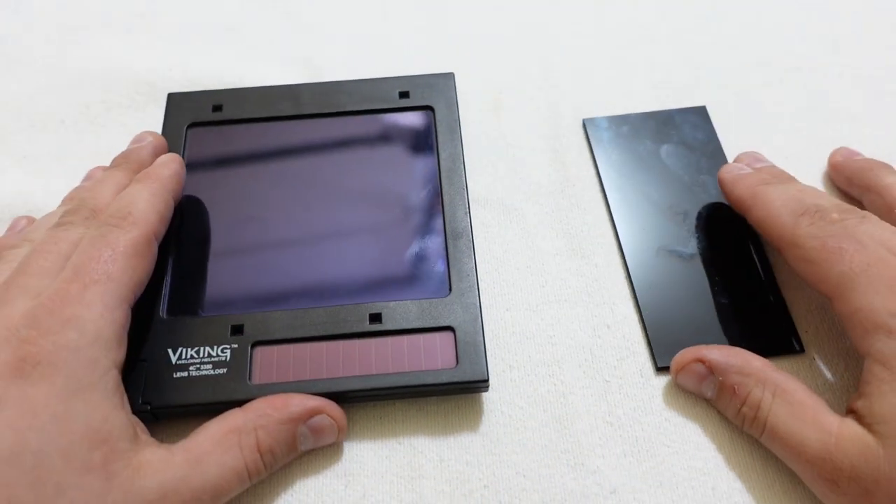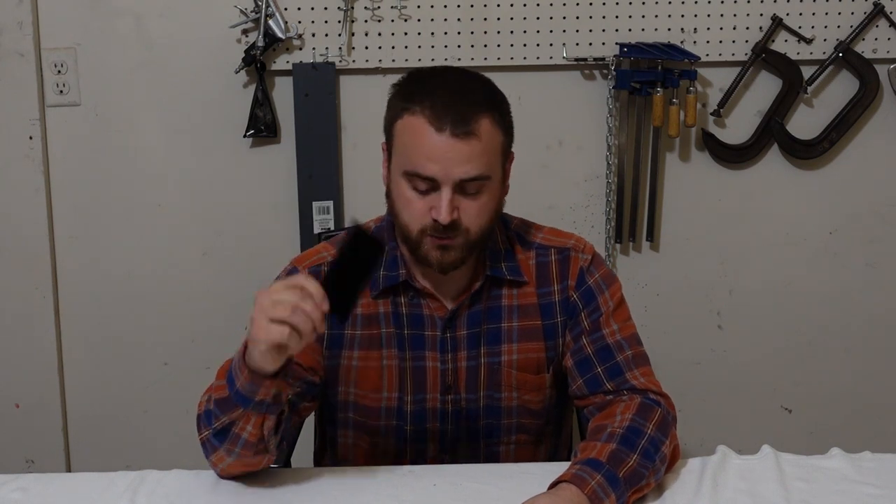You need to decide which one is better for you. Now that we've talked about the basics of how an auto darkening welding lens works and how a standard welding lens works, which one's best for you?